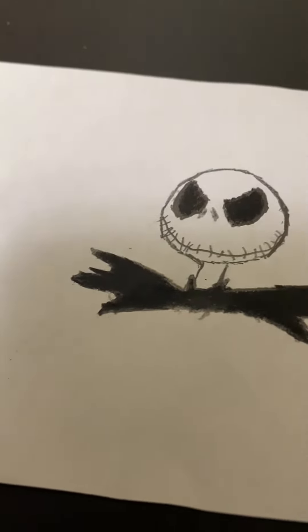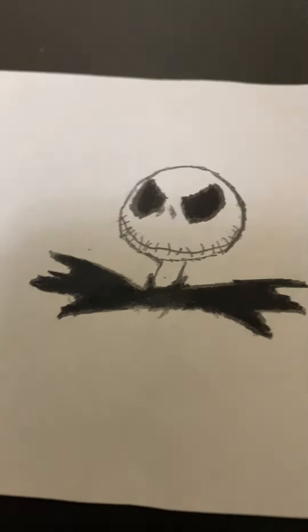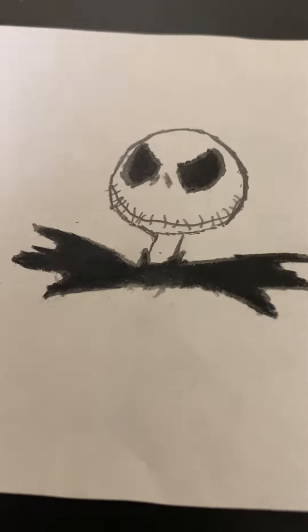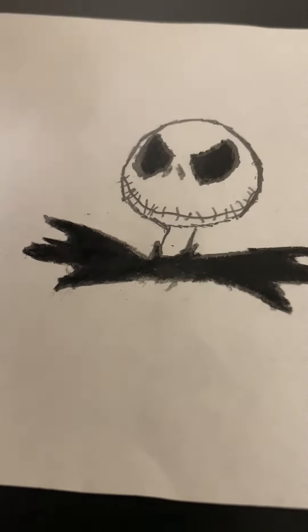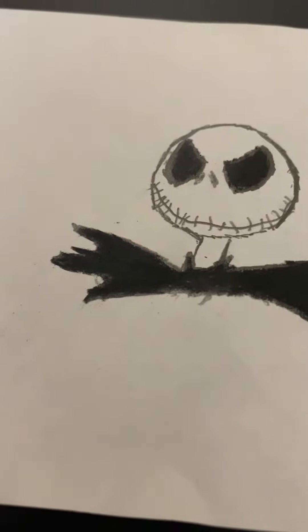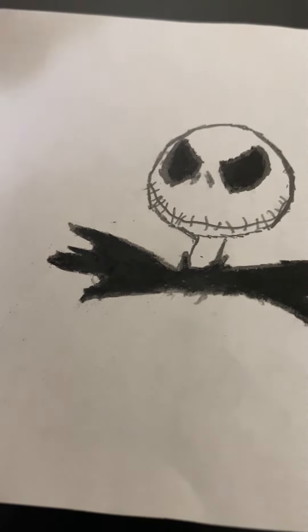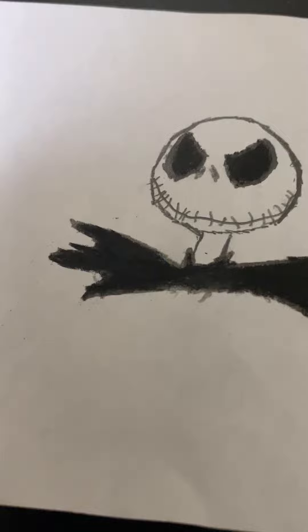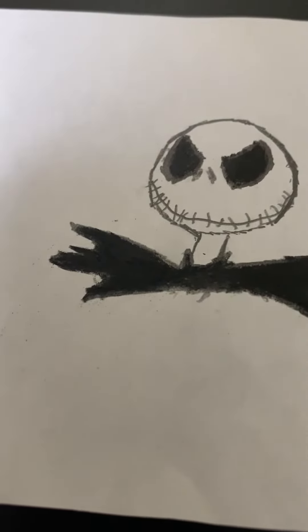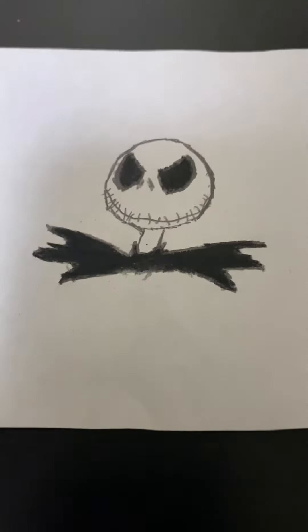He is the Pumpkin King of Halloween Town. I drew his head with a pencil in his mouth, and I used the black colored pencil to shade in his eyes. And I also colored in that bat bowtie with the black colored pencil as well.